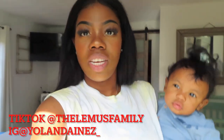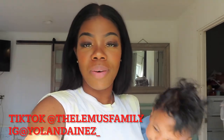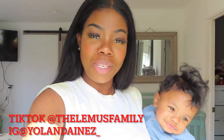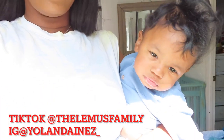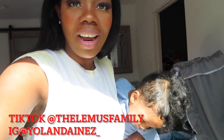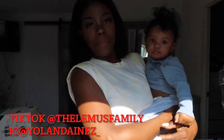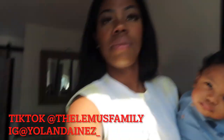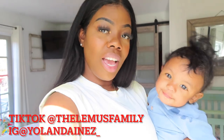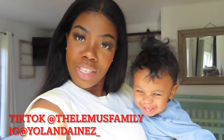Hi guys, welcome back to my channel. Yolanda here for all the newbies, and welcome back to the returning ones. It's been a minute since I posted a video. Can you say hey, Nation? Nation is so big now, y'all. I come on here to show you guys — the lighting sucks — but Nation is now eight months.